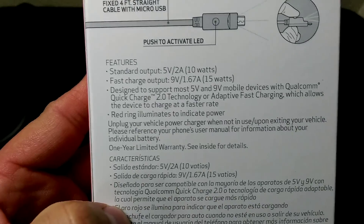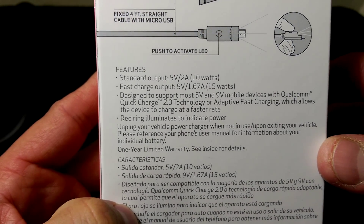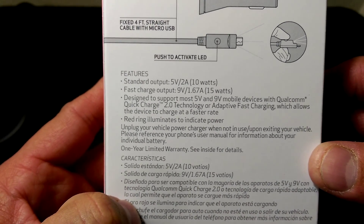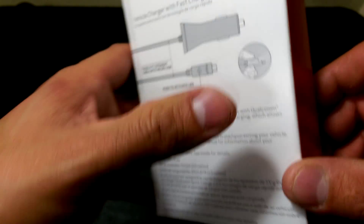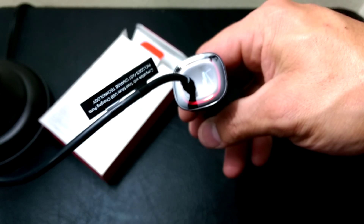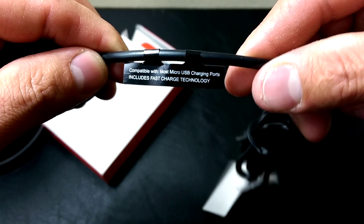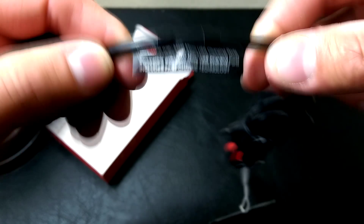The quick charger supports a higher output: 9 volts, 1.67 amps at 15 watts with fast charging. It can also do standard charging, so you can use it on phones that just need a standard charge — like a Windows phone. It's backwards compatible. As you can see, the difference is there's no second USB port, so they just want you to charge one device at a time. As it says on the tag: compatible with most USB charging ports, includes fast charge technology.